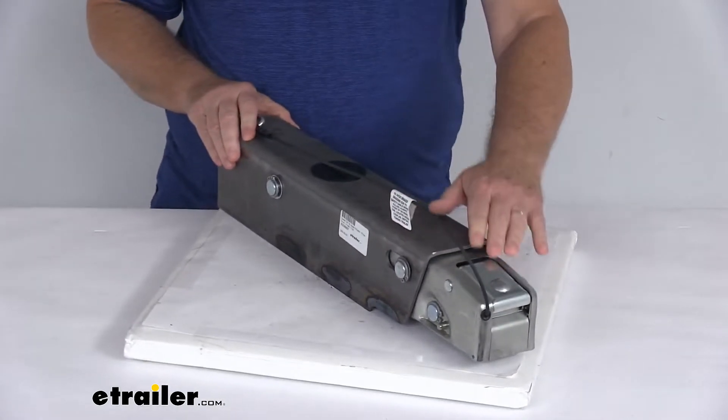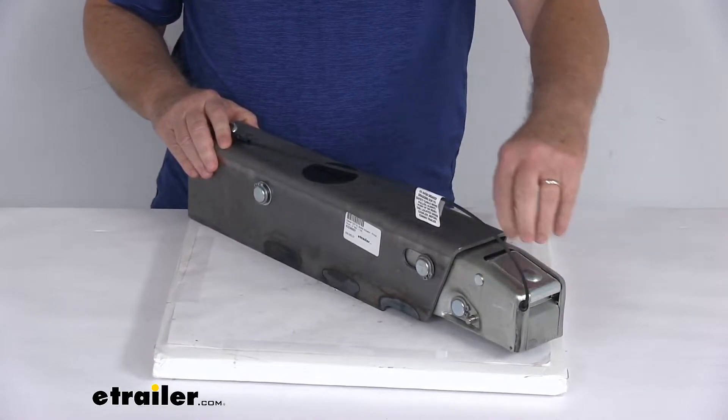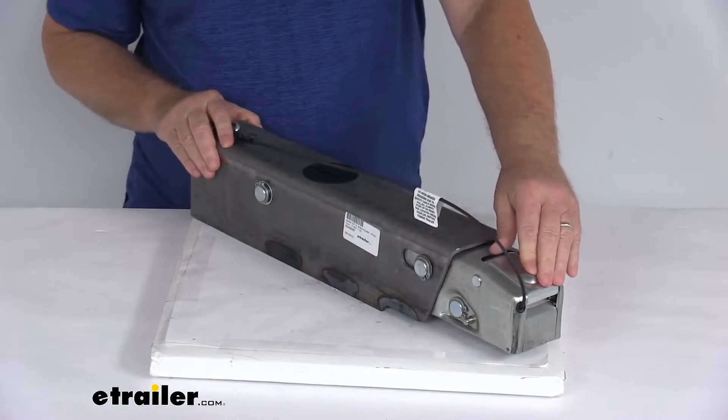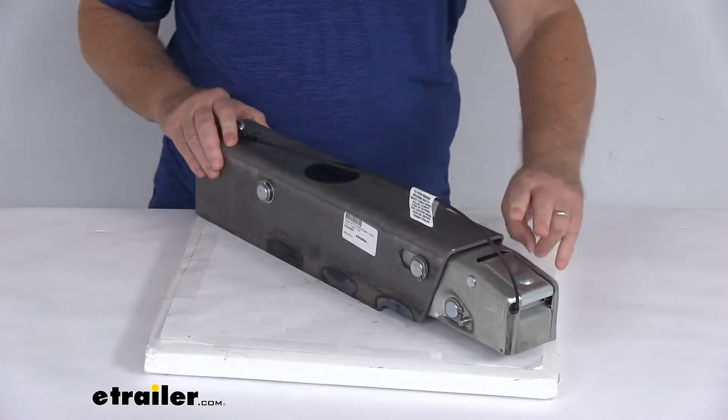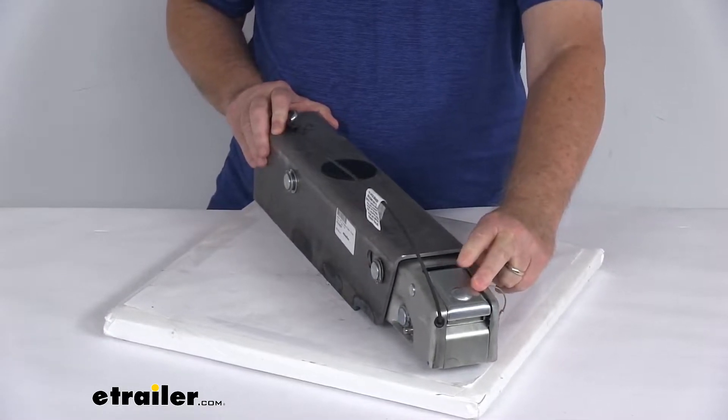If you notice on this one, it is a low-profile coupler latch — there is no lever or anything sticking up. It's very low profile, so there's nothing to get damaged. This will ensure a nice, easy, secure connection. It is an over-the-center latch mechanism that will only engage when the actuator is fully seated on a two-inch hitch ball.